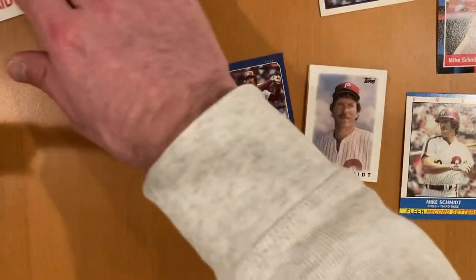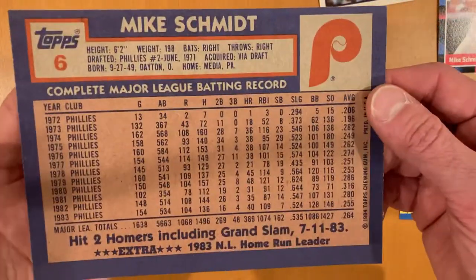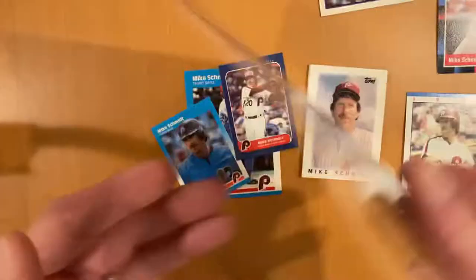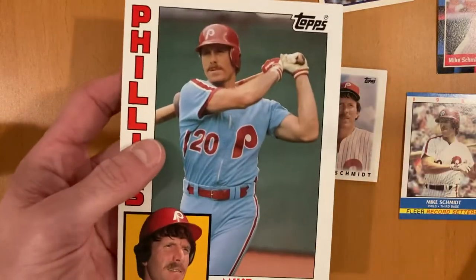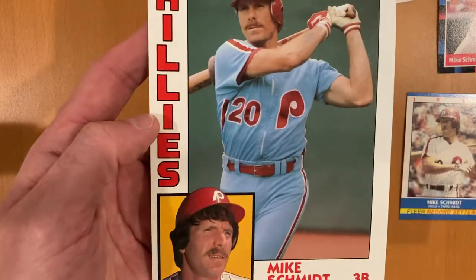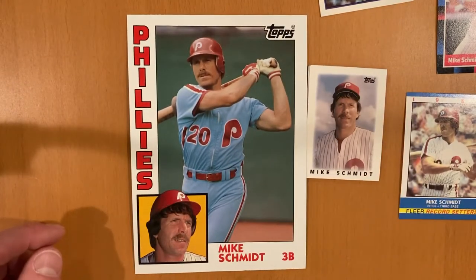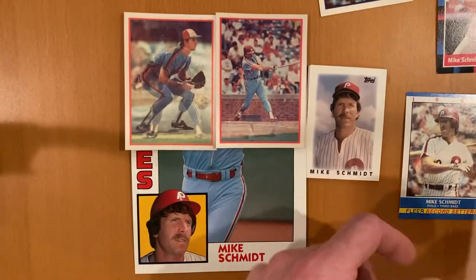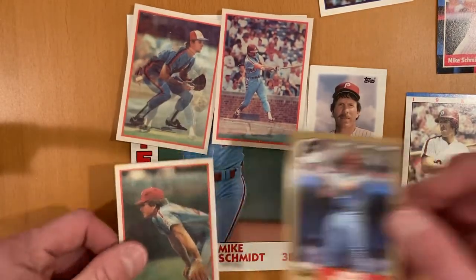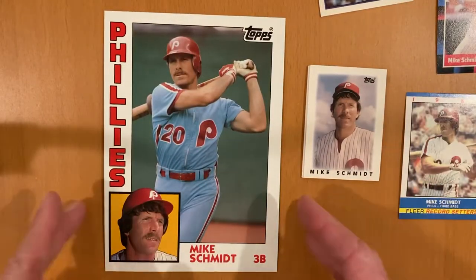And finally we've got the opposite of that — the Topps Super Deluxe Giant Cards. This is 1984 Topps, and it is essentially the size of four cards together. I put it down on the table so you can see the whole thing. If you were to put four cards here, that's how you get to the size of this — a giant, huge, mega 84 Topps card.